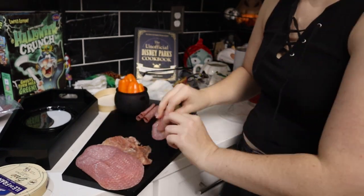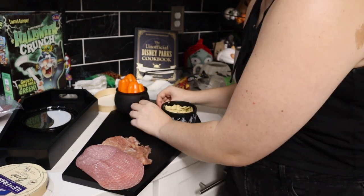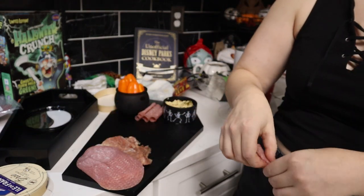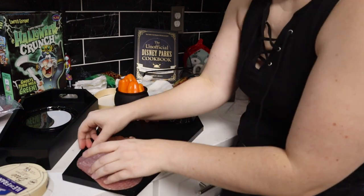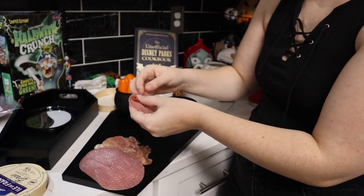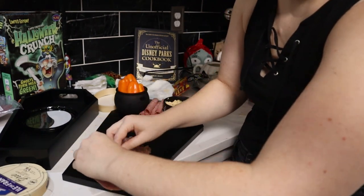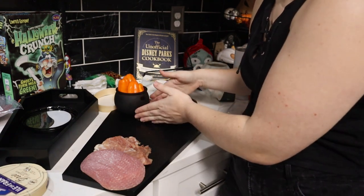Then I started taking the salami, rolling it up, and kind of stacking it in between the little cauldron and the skeleton guy. I feel like 90% of making a charcuterie board is just basically grouping things together and then styling them in some way. Rolling the salami and sticking it between those two pieces to hold them up was perfect.